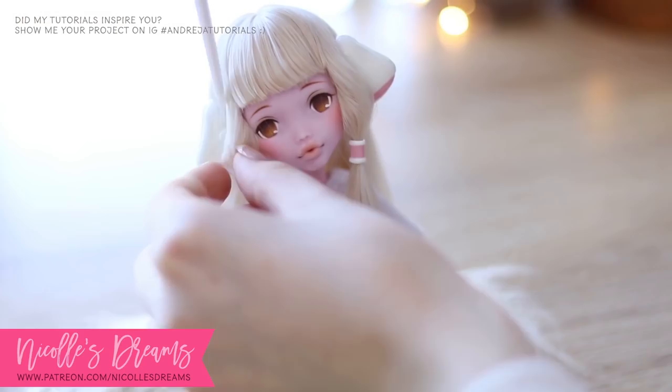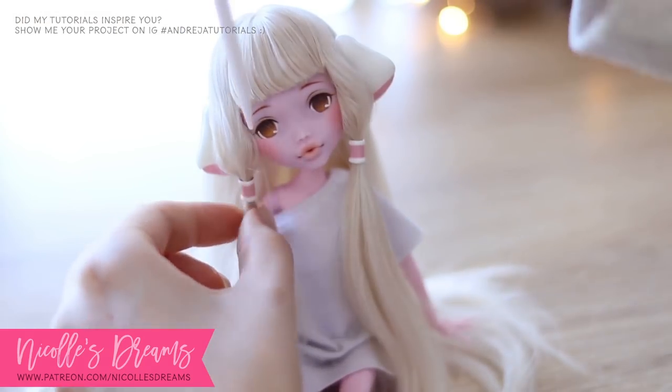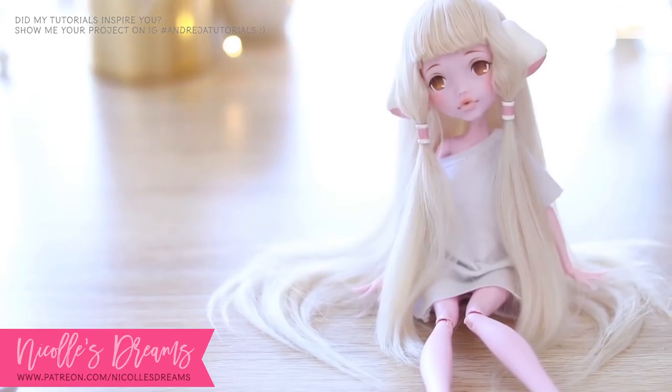We are almost there, just fixing the wig a little bit and she will be done! Here she is!